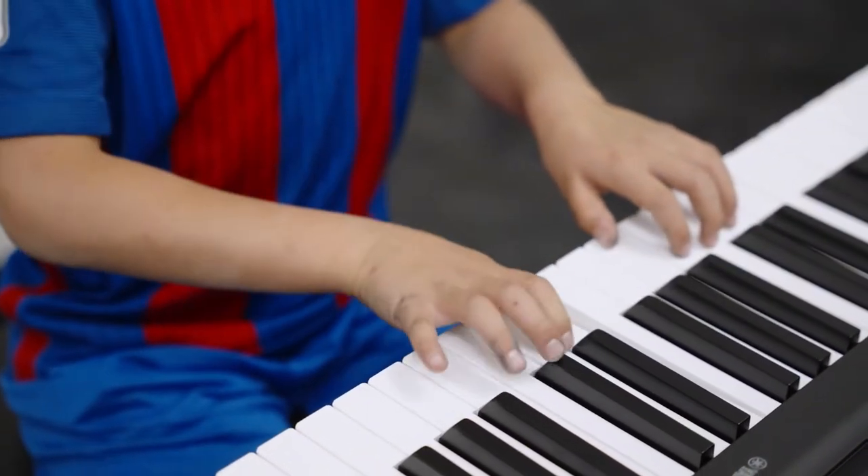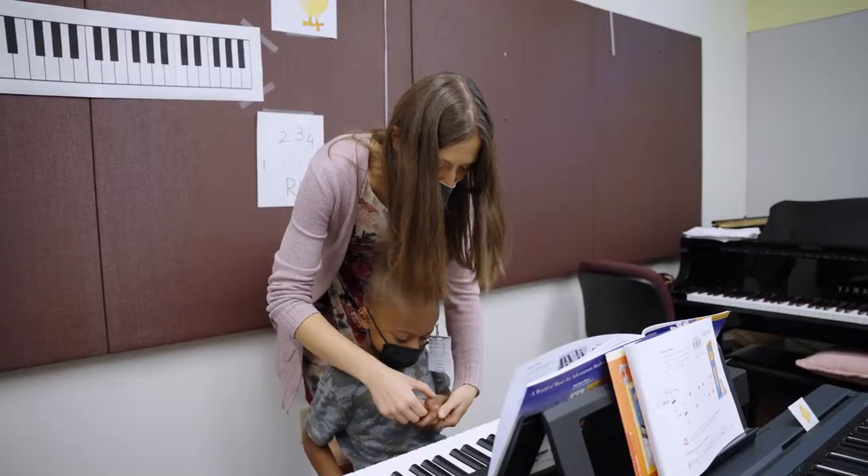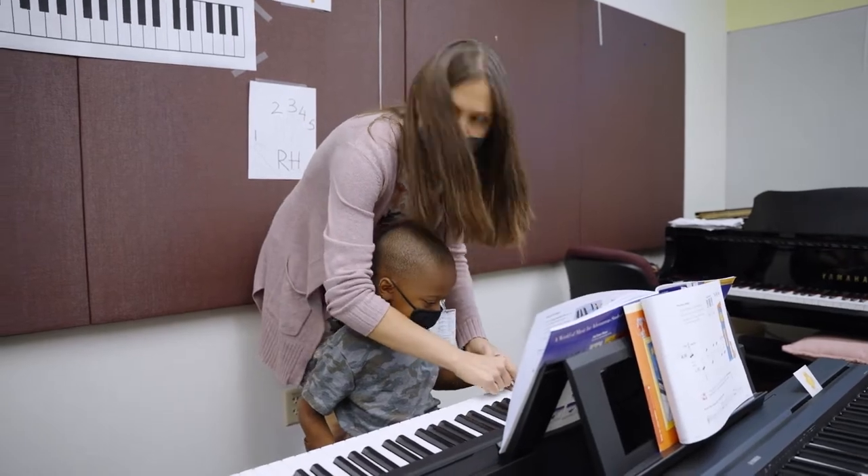This is our first grade group piano lesson and in each class we have about eight or nine piano students. Just put a froggy house on E, D, C.